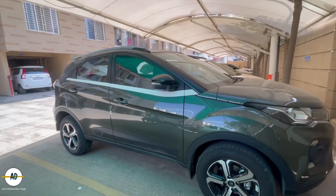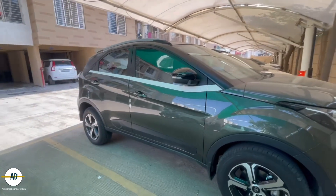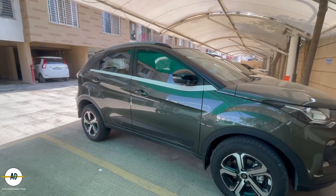As you will know, I have upgraded the car. So yeah, this is our beauty — Tata Nexon.